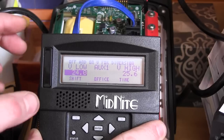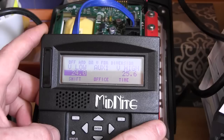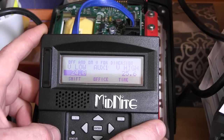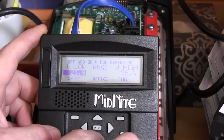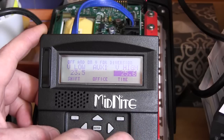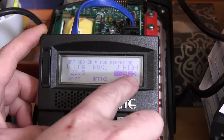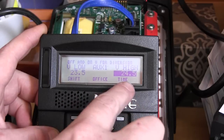Here we're looking at V low and V high. We want to set the low for the voltage we don't want the battery to go below, and the high for the voltage we want it to reconnect at. In this case, we set the low to 23.5 and the high to 24.5, using the left and right arrows to change the values.